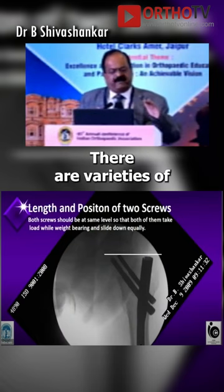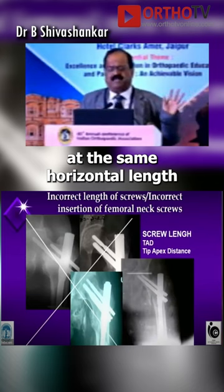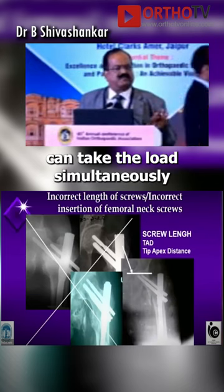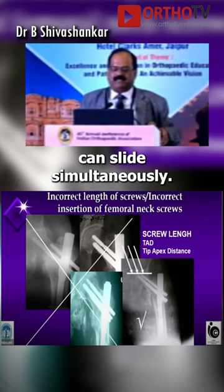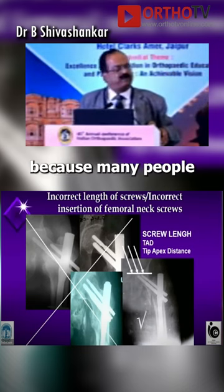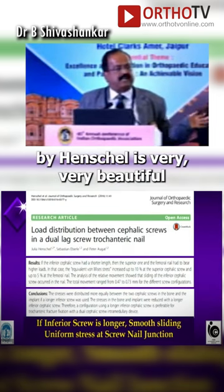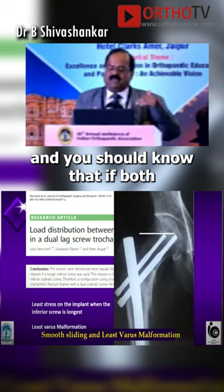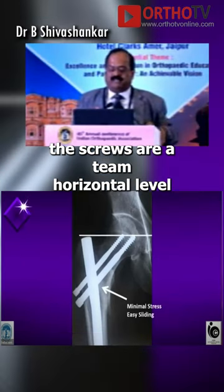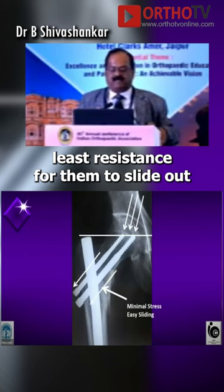Screw length. There are varieties of screw length which are all wrong. Both should be at the same horizontal length so that both of them can take the load simultaneously and both the screws can slide simultaneously. This is very important because many people put the superior screw longer. The article by Henschel is very beautiful — if both the screws are at the same horizontal level, they slide equally and there is least resistance for them to slide out.